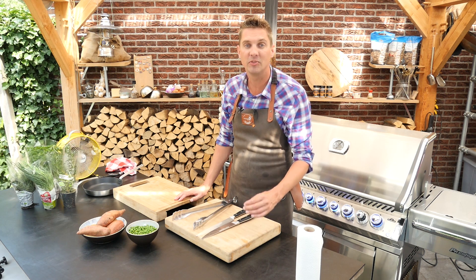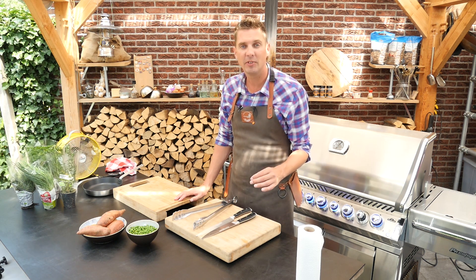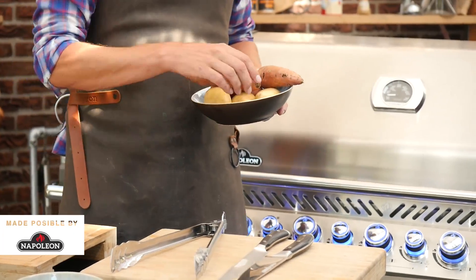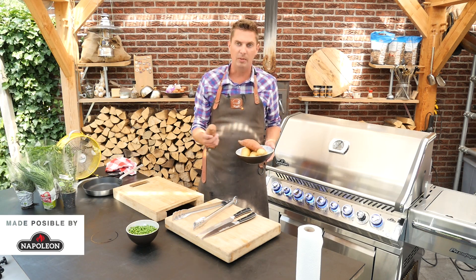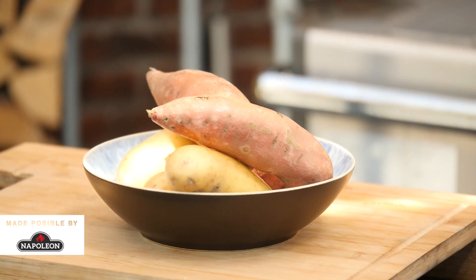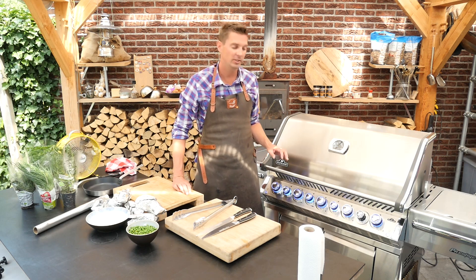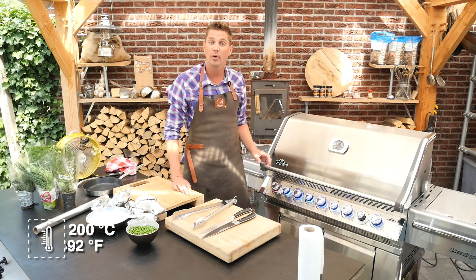To go with a pork tomahawk, we're going to make some jacket potatoes. I'm going to start with that first because these jacket potatoes need around an hour or so at 200 degrees Celsius. You can either choose to use a large potato, a little bit crumbly, or a sweet potato, which is also great for jacket potatoes. I'm going to do both just to compare the two. I'm going to put these in a little bit of tinfoil. Now I'm going to fire up our Napoleon Prestige Pro 665 and we're going to fire it up to a temperature of around 200 degrees Celsius.